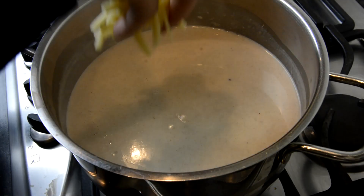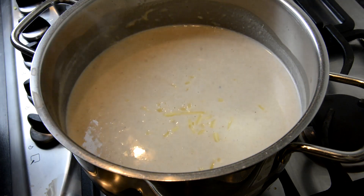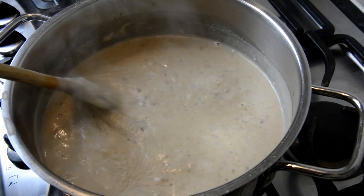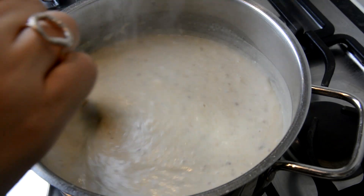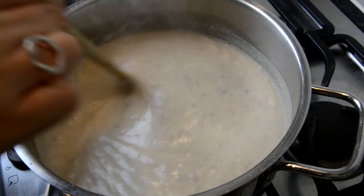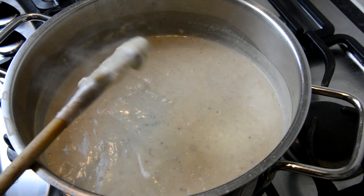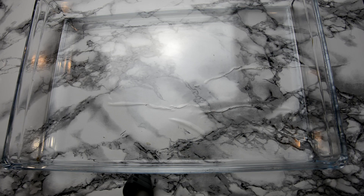Feel free to sprinkle in some cheddar cheese here to add some more flavor. Once the sauce gets to about this consistency you'll know it's ready. If it gets too thick just add some more milk and stir it in, and if the mixture just won't get thick, raise the heat slightly and avoid stirring for a minute or so and you should start seeing the sauce thicken up.